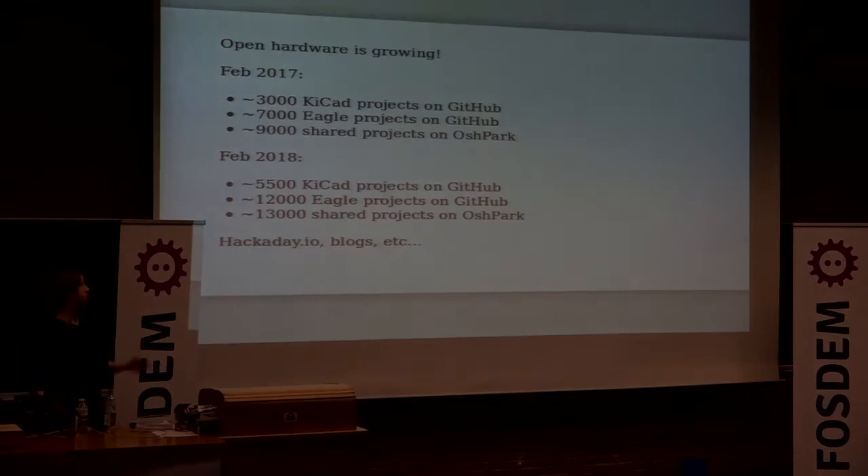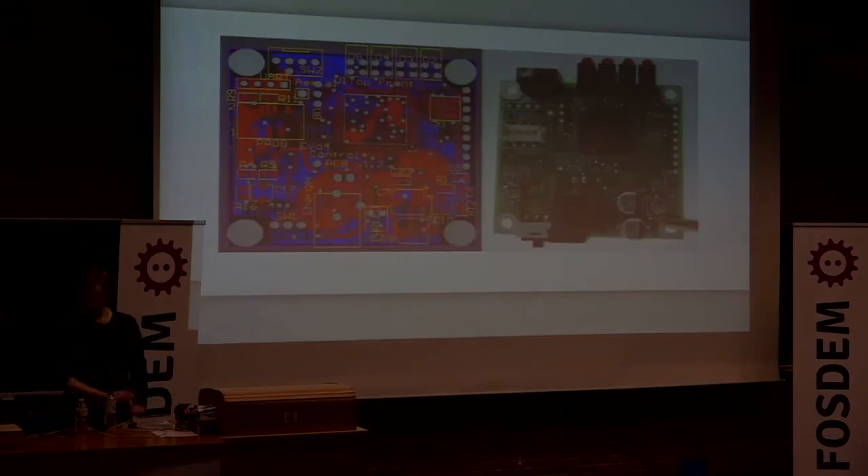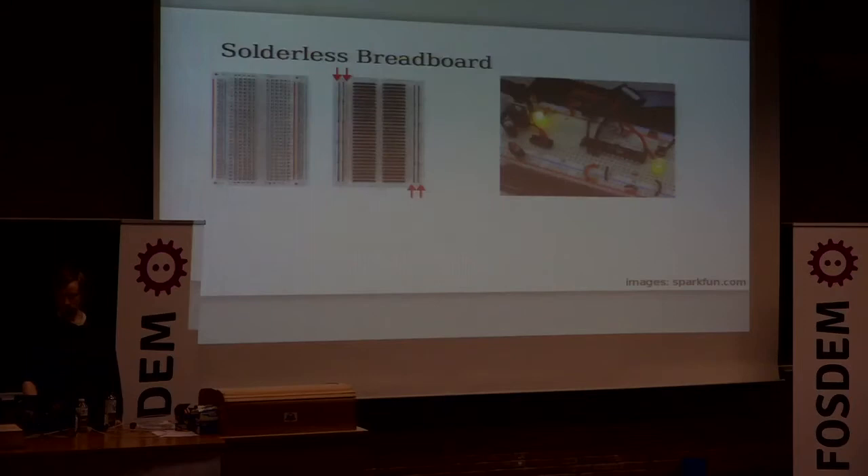That's been growing really. I did this kind of survey last year before FOSDEM and I repeated it just now, and more and more people are sharing their projects online. So what this talk is going to be about is just going from a design that probably someone else has made and getting to the physical working assembled printed circuit board.